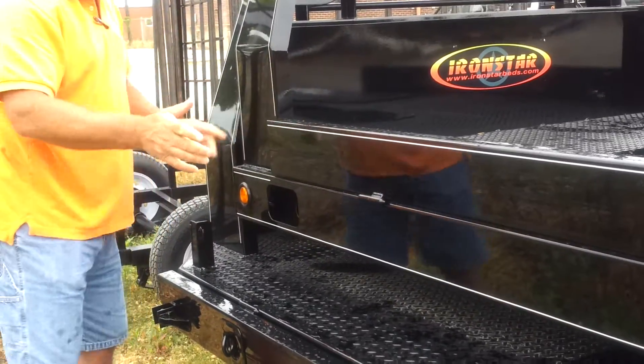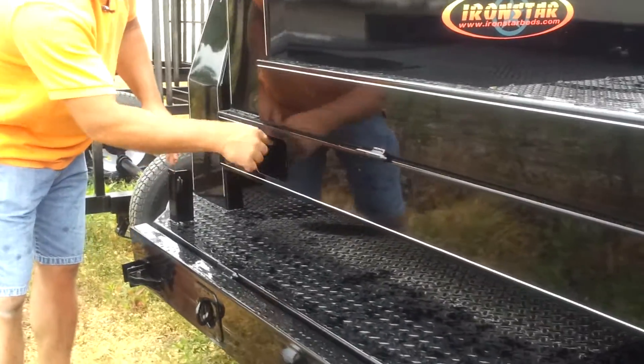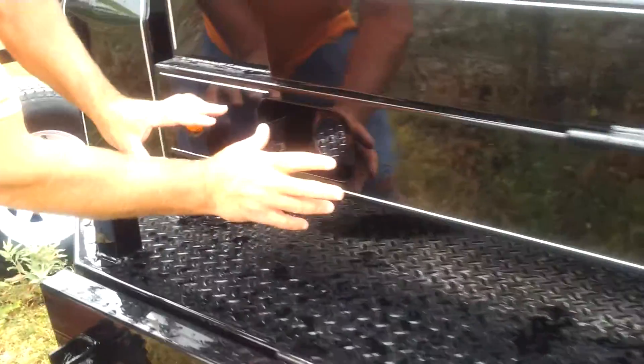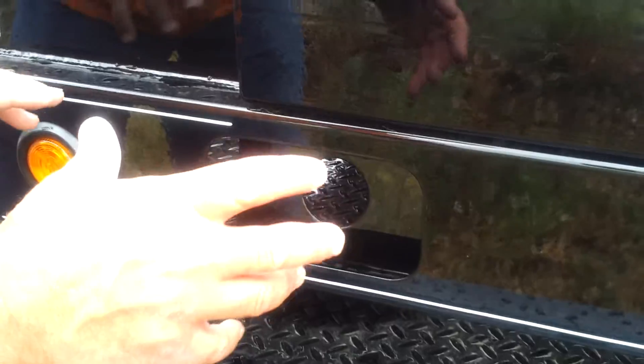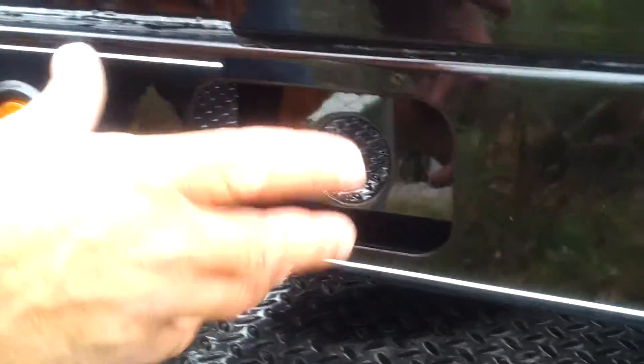You put this bed up and it locks in automatically. This is your fuel positioner in here, which is standard and built-in so that the installer does not have to do any modifications to a bed or redo the paintwork or anything. This bed has a 10-gauge smooth panel in the side, which makes it a slick, nice look on the side of your truck.